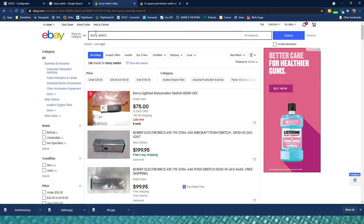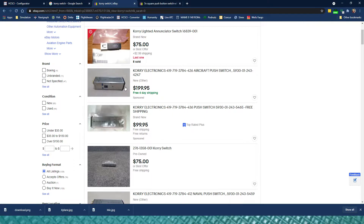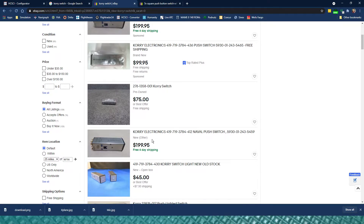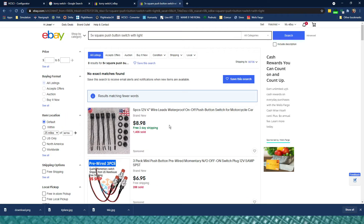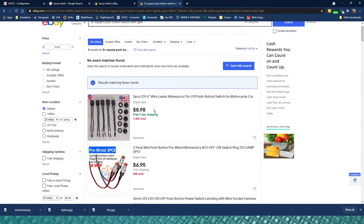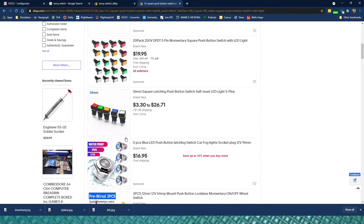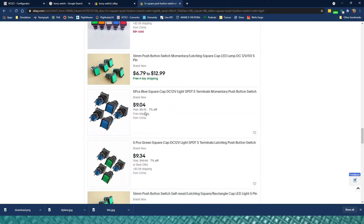The switches we're talking about are what you'd call a Cory-type switch — they have the switch and the light built in and usually some kind of lettering. We're obviously not trying to buy the real ones, because this is an actual aircraft push switch and it costs a lot of money. On the HCSCI website they do have a section on how to make your own with an LED and a push button, but I'm too lazy for that, so I just go to eBay and search for square push button switch with light. You often need to get them through China because they're hard to find in the US and expensive when you do.